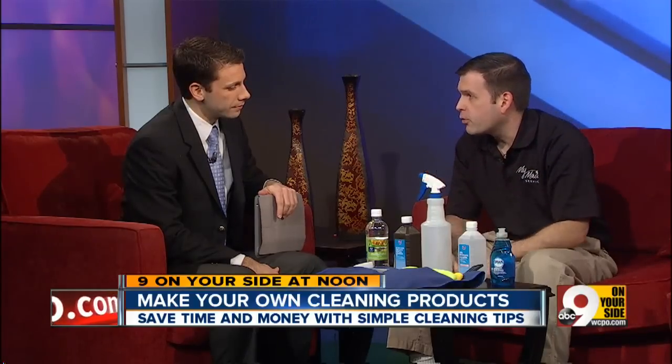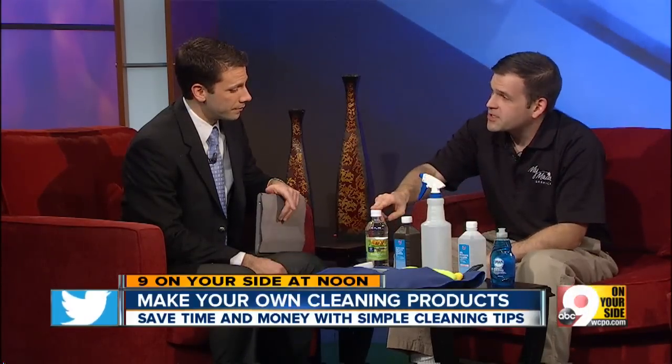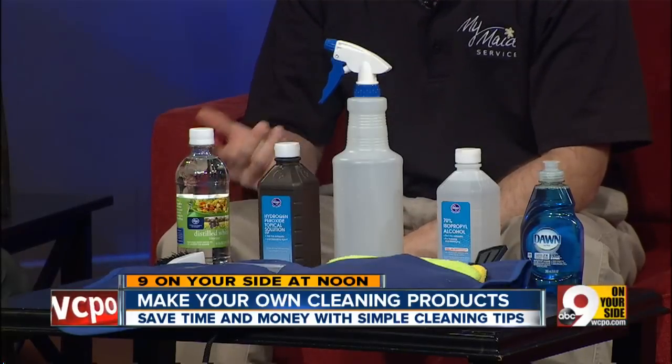One thing that people ask about all the time is bathroom cleaners — it's a tough area. It's probably the toughest area to clean in the house. So this is a pretty strong formulation: we take a cup of vinegar and a quarter cup of hydrogen peroxide, mix it in a 32-ounce bottle, and fill it up with water.